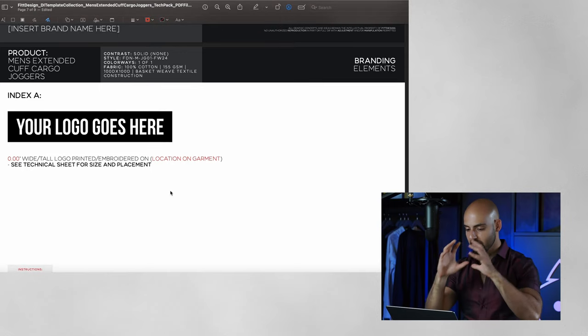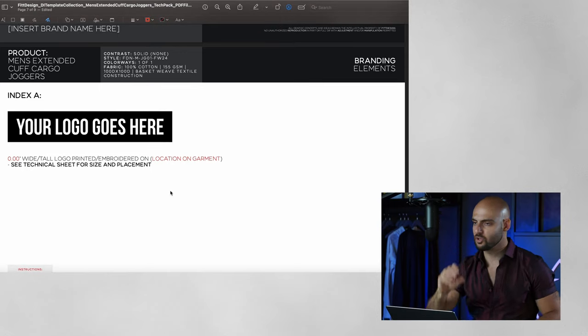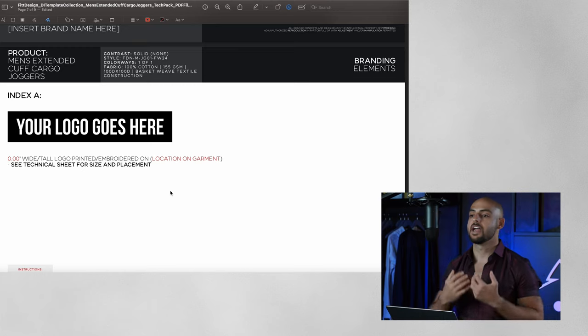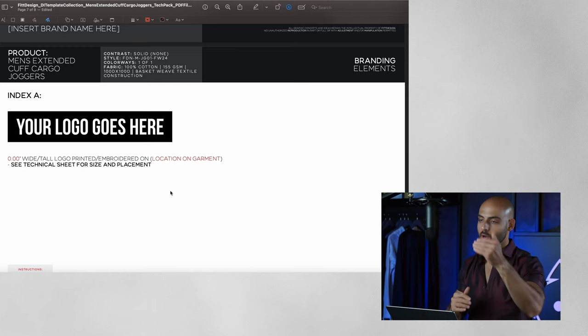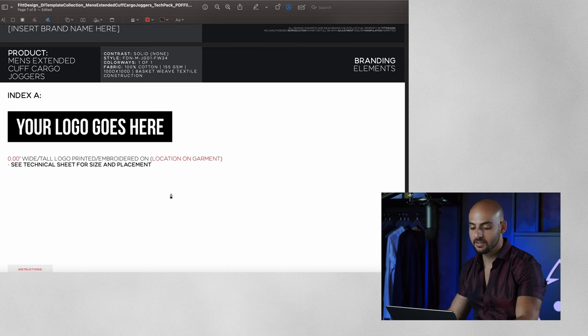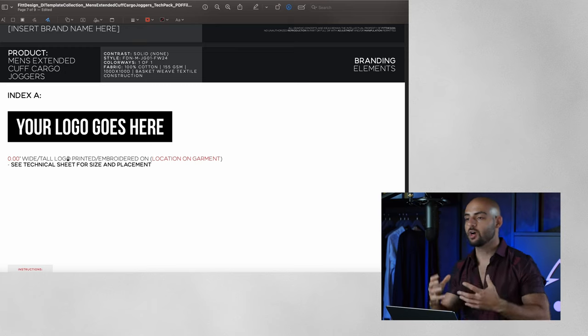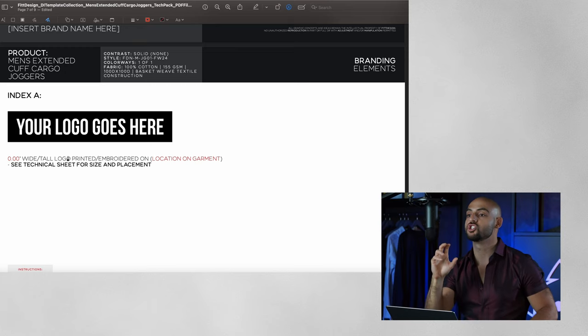Moving down, I have my branding elements page — a dedicated page for all of the branding elements, logos, and graphics that are attached to the garment. If my garment has a logo on the thigh and a logo on the pocket, I would have index A and index B. For each index I would have a vector-perfect logo, so my factory can get into the file and grab the logo directly. A bonus is if your logo is scaled correctly — if it's a two-inch wide logo, having it as two inches wide on this page is a major plus.